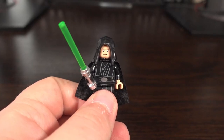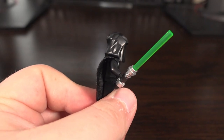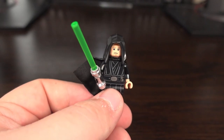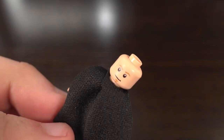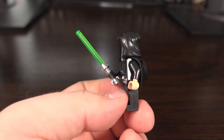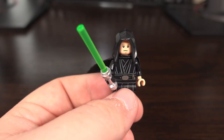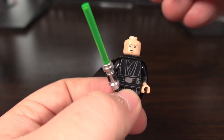The Luke Skywalker figure features a similar look to what we saw in Return of the Jedi but slightly different, as this is based on the Season 2 finale of The Mandalorian. The minifigure features a cape, hood, and two facial expressions to choose between. The print on the front and back looks pretty accurate and nicely detailed. Overall I have no complaints about the minifigures in this set, as I feel it does the characters justice.